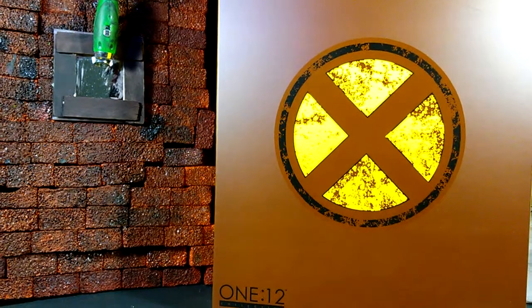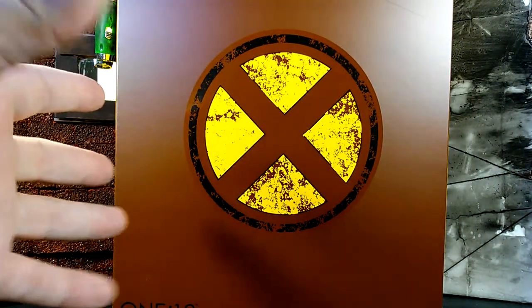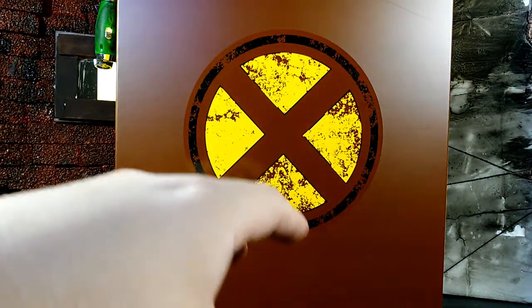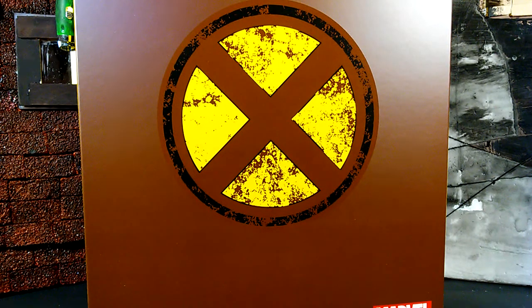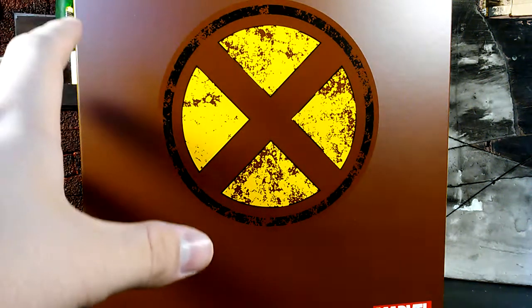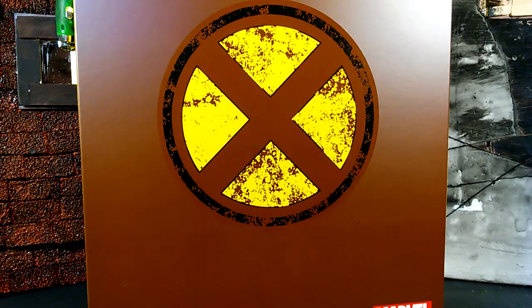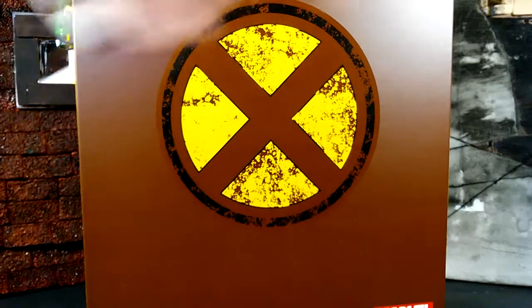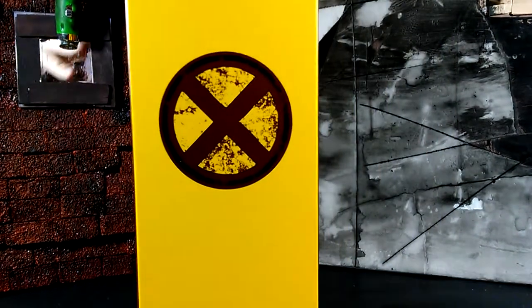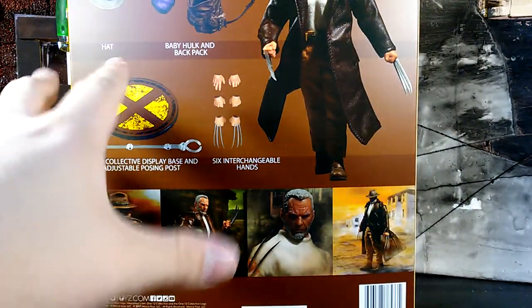So let me get this out of the way. Mezco — typical character-themed box, it's awesome, just like how Mezco does it. Mezco loves their character-themed boxes and as fans we do too. You can see it's got the X-Men label, all dirty and everything as it should be. If you haven't read the Old Man Logan story you won't really get this reference, so go buy that novel.